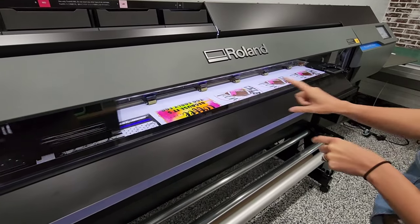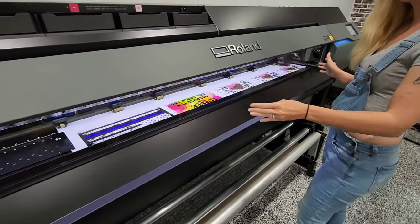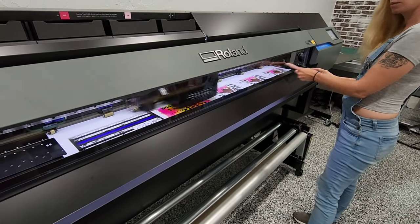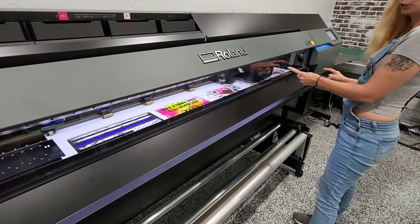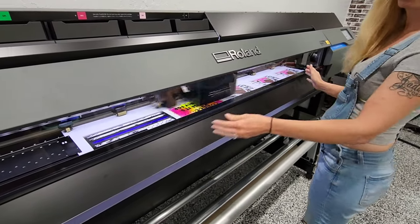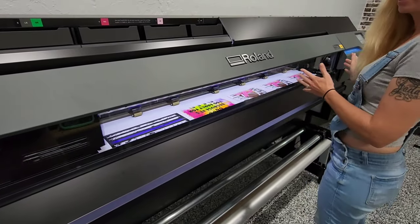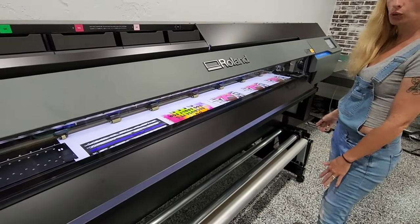Also, a feature for the Roland is you can set up the print head. If you were printing a small image, you could set the print head to just go in the area where your image is printed, or you could do the whole length of the paper, or you could do the whole length of the deck — so you can customize that to suit your needs.